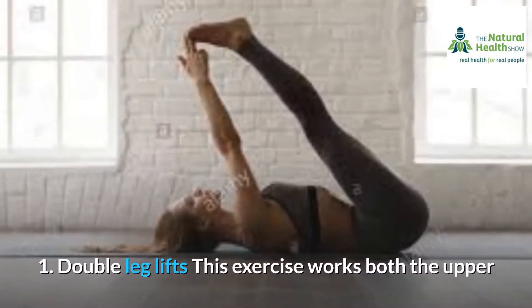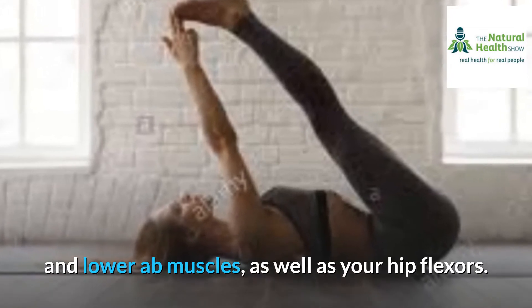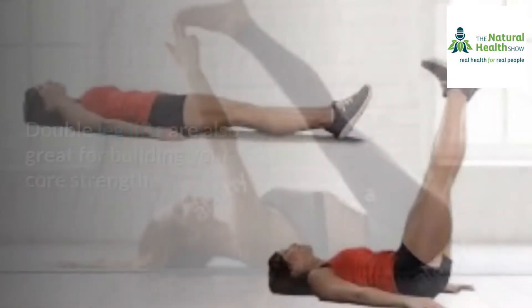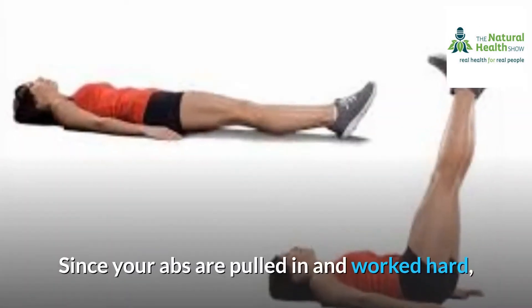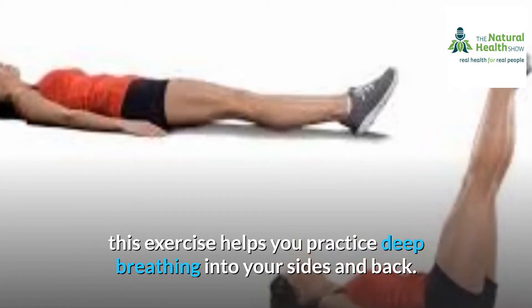1. Double leg lifts. This exercise works both the upper and lower ab muscles, as well as your hip flexors. It's a Pilates mat exercise that's highly effective as an ab exercise. Double leg lifts are also great for building your core strength. It's perfect for beginners. Since your abs are pulled in and worked hard, this exercise helps you practice deep breathing into your sides and back.